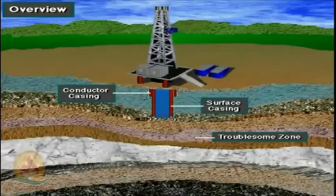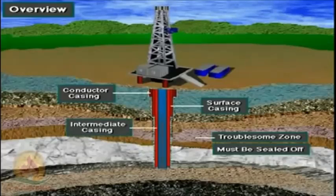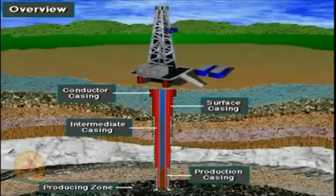Deep formations are sometimes troublesome formations — they can be drilled by adjusting the properties of the drilling mud, but once drilled, need to be sealed off to prevent problems in drilling the deeper portions of the well. So intermediate casing seals off troublesome zones. Sometimes deep wells require more than one intermediate casing string. Finally, once the producing zone is drilled, it needs to be protected and sealed, so production casing isolates the producing zone.